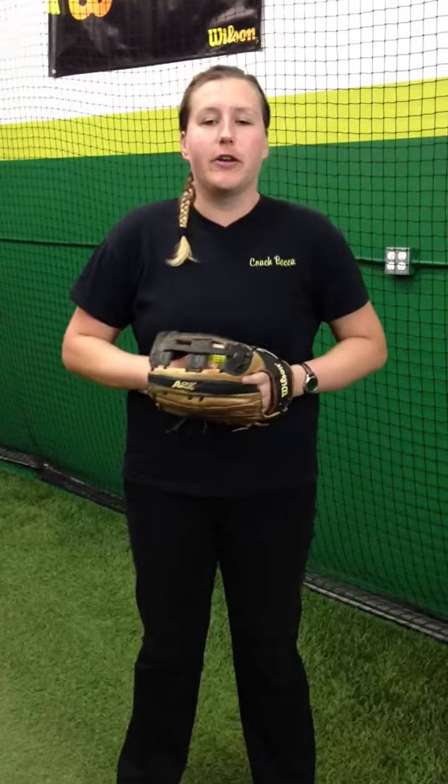Hey there, Coach Becca from Powerline here today to show you our Drill Corner of the Month. We're going to be doing pitching drills this month. Here's a drill that I like to call the skater drill. It's one that's going to really help you focus on leg drive. We can use it for strengthening, conditioning, and we can also use it for good timing and balance.